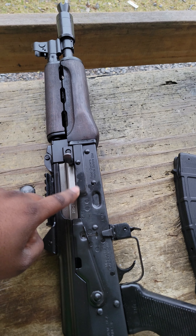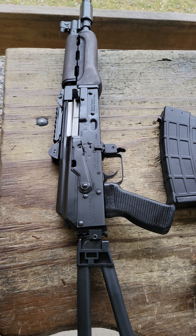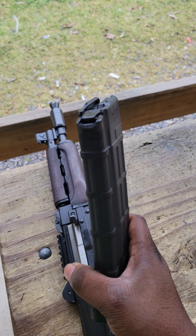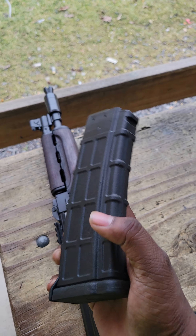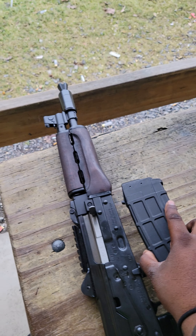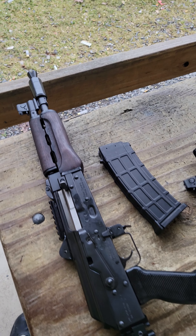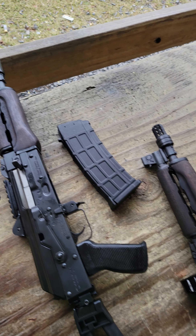Just picked it up today. Still got the factory grease and it's good to go — it's been giving me no issues today. This one did come with the Zastava polymer mag, which whenever I made the order it had a picture of it with a steel mag. So I've already contacted Classic Firearms to let them know, hey, you guys sent me a plastic mag. What's going on?